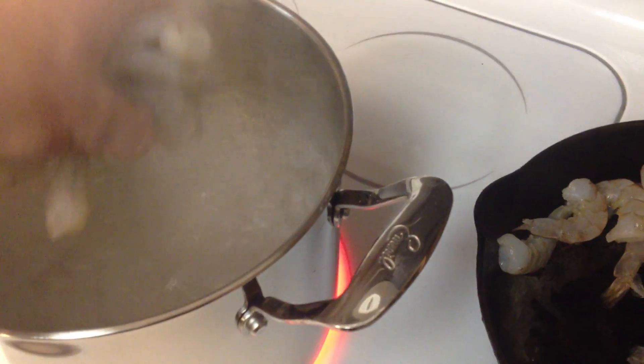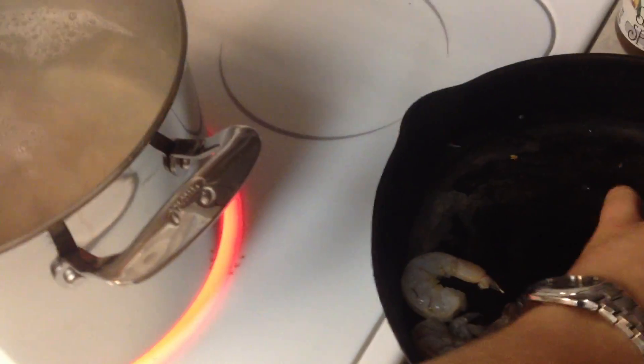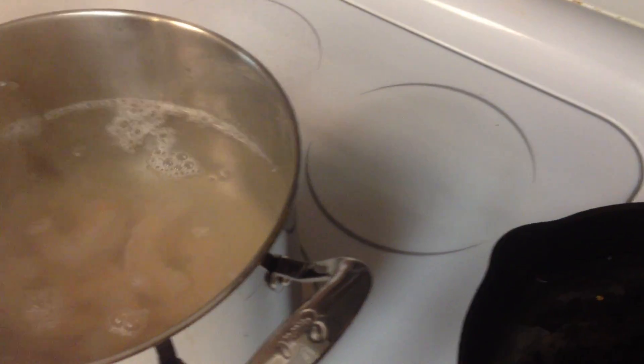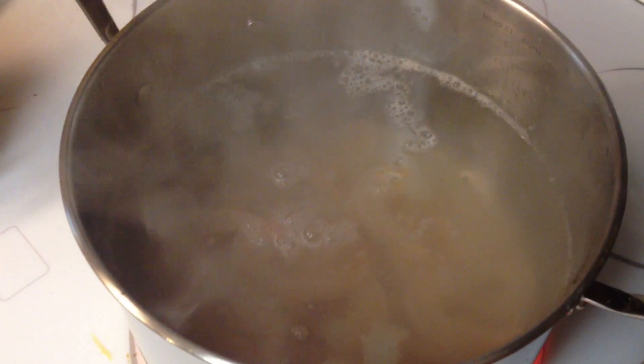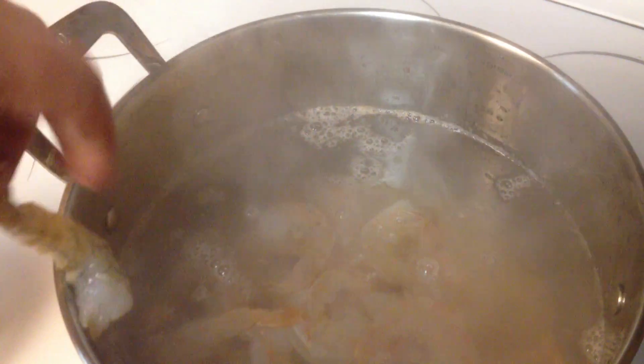I'm just going to take and put them in the water. It really is not going to take very long for these guys to cook. You want to be careful not to splash any water on yourself. I'm holding the phone in one hand, but you want to make sure you stir this pretty good.